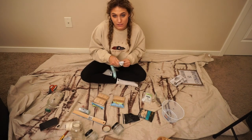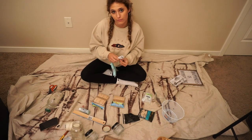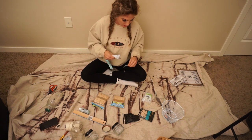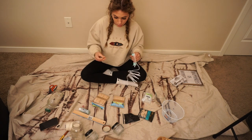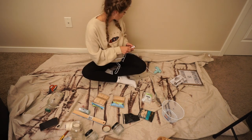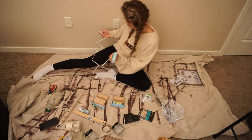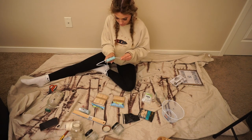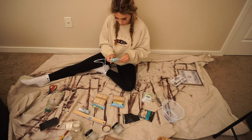Hey guys, welcome to or back to my channel. My name is Hannah Stone, if you are new. I'm going to be showing you guys another home decor DIY video — a couple cheap and easy things that you can do with stuff that you either have around your house or stuff that you can thrift or find at the dollar store.